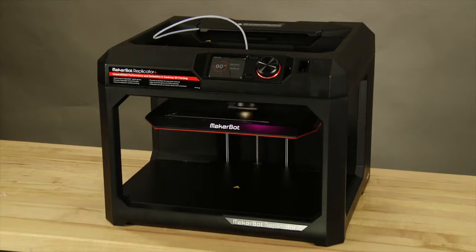This model you see here is the Replicator Plus. It has a flexible build plate and a full-color LCD display for easy interaction and configuration. It also has Bluetooth, Wi-Fi, and Ethernet connectivity.